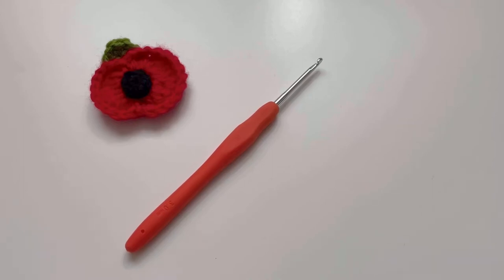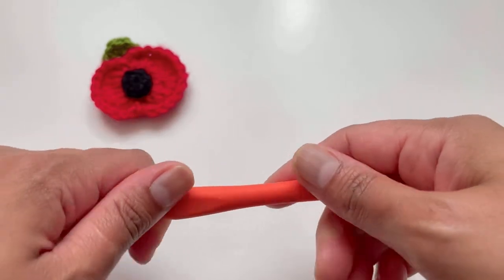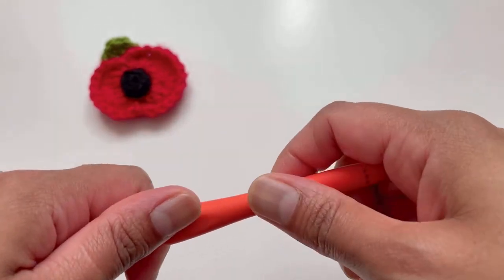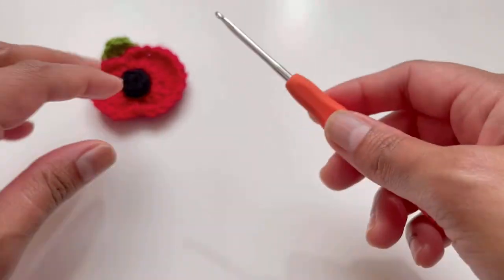Hello everyone and welcome back to my channel. This is Anuta the Crochet World, and if you haven't subscribed to my channel yet, please subscribe, like, share, and comment on my videos.